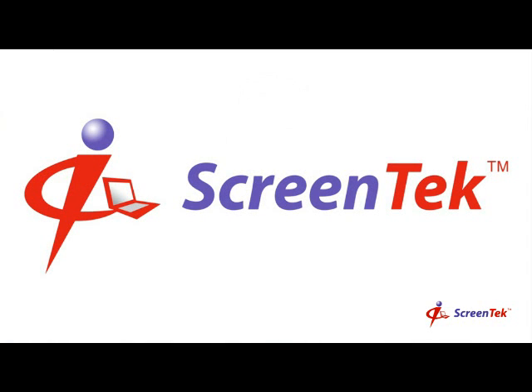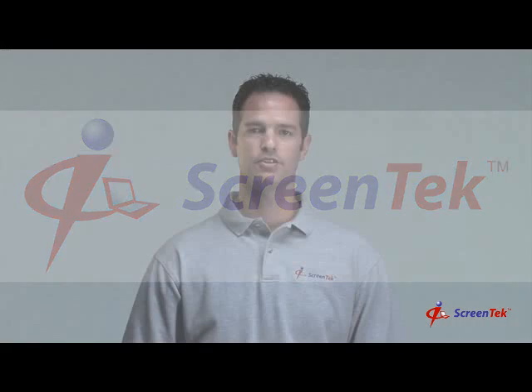Welcome to ScreenTech's How-To Video: How to Replace Your Notebook Screen. Hi, my name's Kevin Bailey, the Director of Marketing at ScreenTech. Over the next few minutes, I'm going to show you in just a few simple steps how to replace your notebook screen. So let's get started.